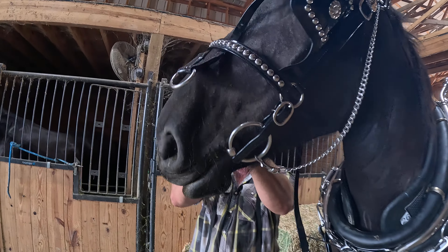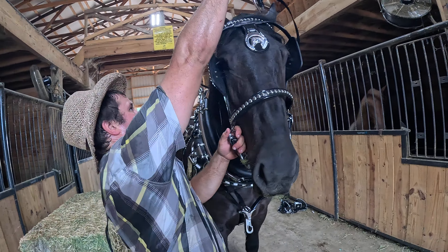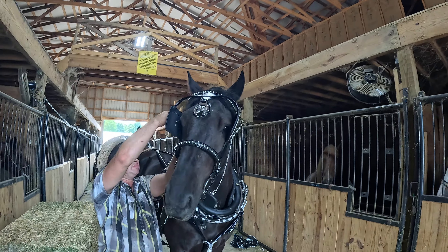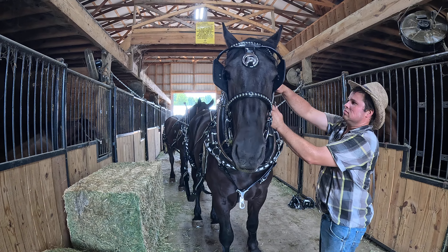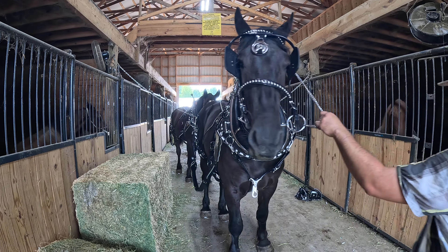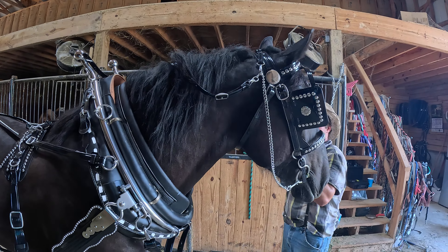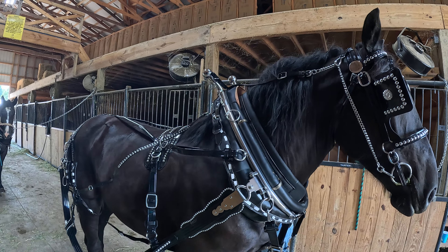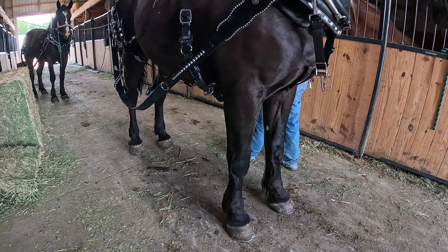Notice what bit we're driving these horses in — smooth, broken snaffle. We're not putting them in any major liver pull or anything to cause a lot of force on their mouth. They're easy in the mouth; we're driving them with a snaffle bit. They've got shoes on all four, and they were shod right on the ground in the cross ties. No stops — they're a broke team of two-year-olds. Henry will pick their feet up if you need him to.